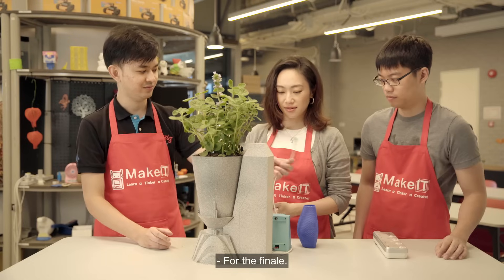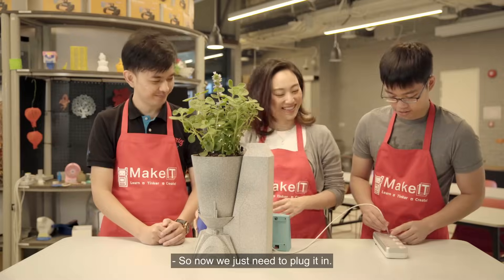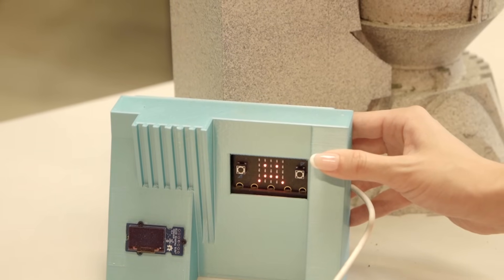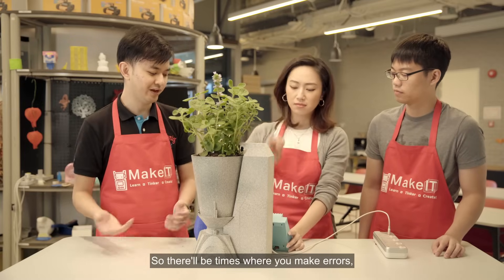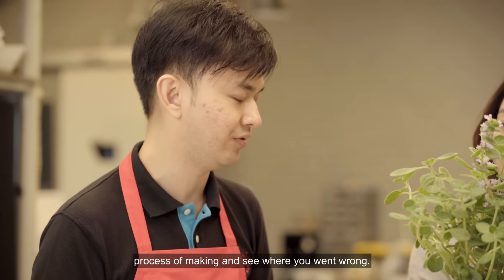For the finale — plug it in! We have to turn it on! So now we just need to plug it in and see if it works. Why is it giving me a sad face? So don't be disappointed — in making, there's a lot of trial and error. There'll be times where you make errors, but you can always go back to your process of making and see where you went wrong.